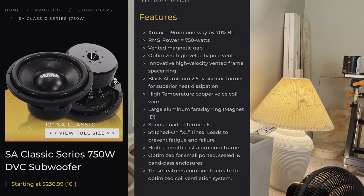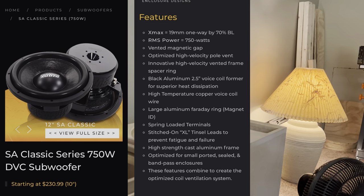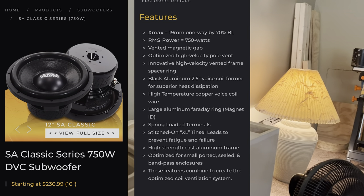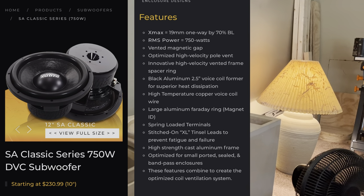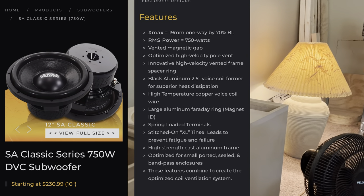This is pretty good for the price — $230 for 750 watts from Sundown. But Sundown is kind of known for being expensive, you know — when it comes down to it, you are paying for the name.